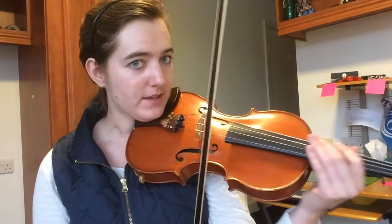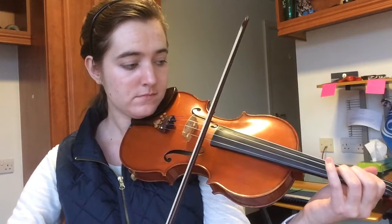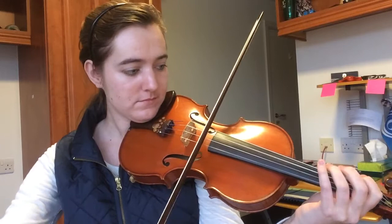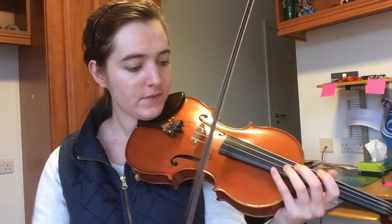So you might want to start off with a slow pace to begin with. Then once you're comfortable with this, you can take it up a couple more notches, and so on and so forth until you finally get it up to speed.